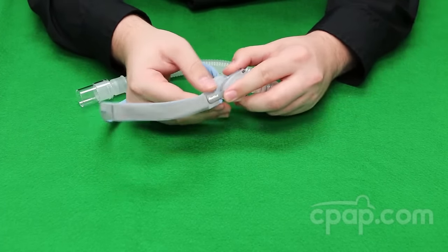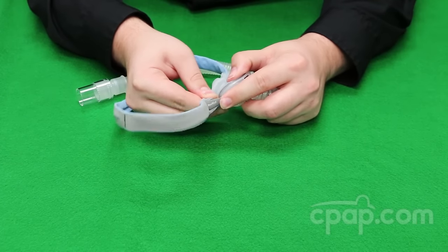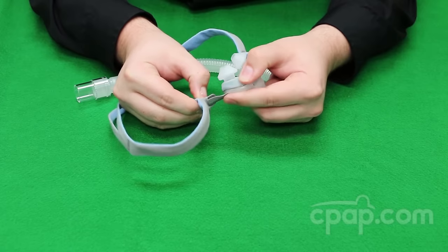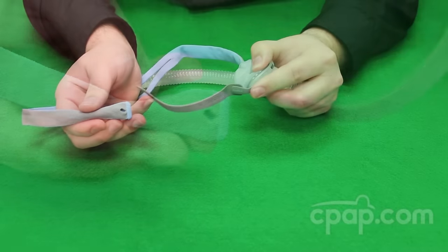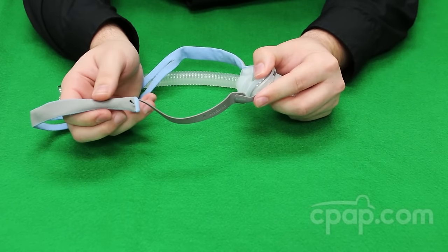To remove the headgear, pull on the fabric end to reveal the buttonhole, which will allow for the stabilizer to slide out of the headgear. Repeat this on the other side.